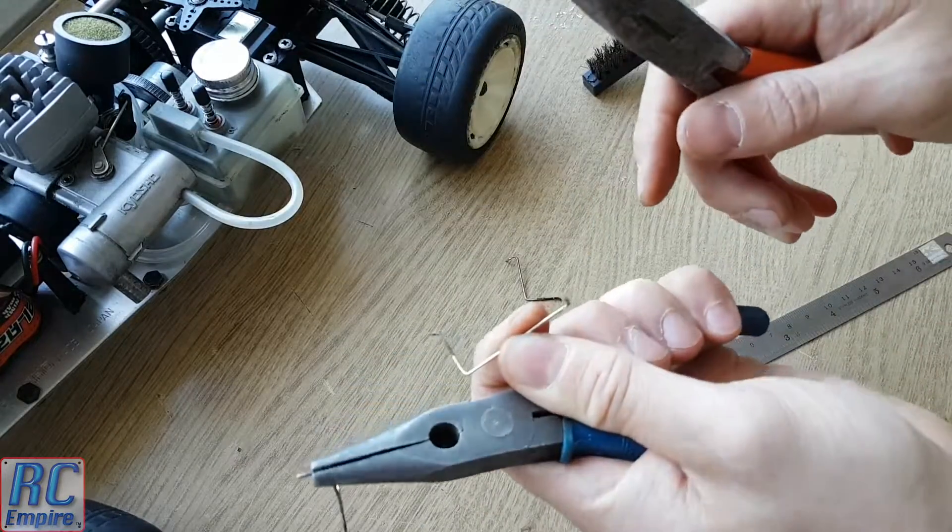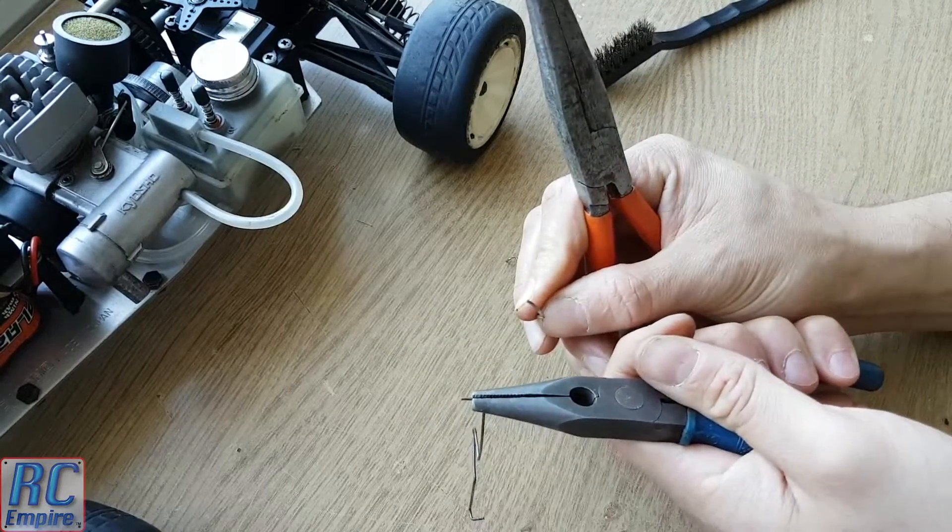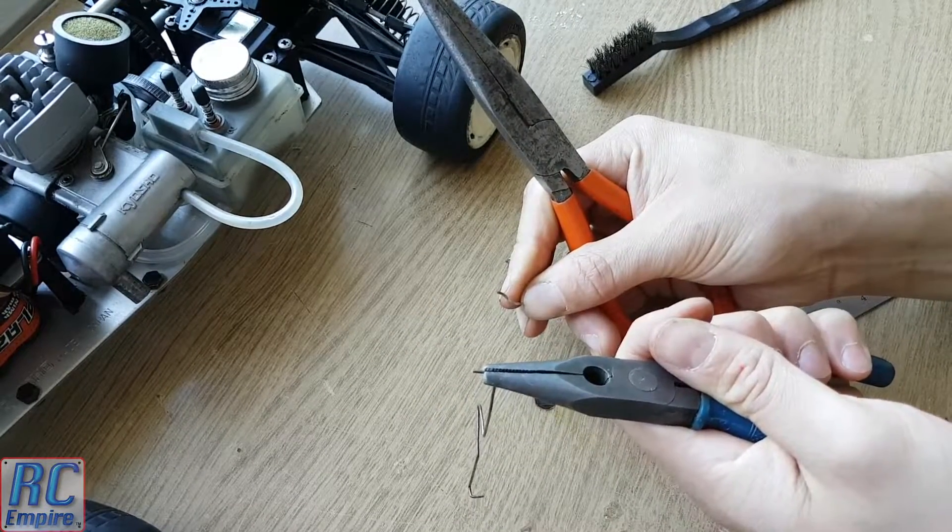What you can also do is use a second pair of pliers to form all the little kinks in the wire that will stop the throttle cable falling out.